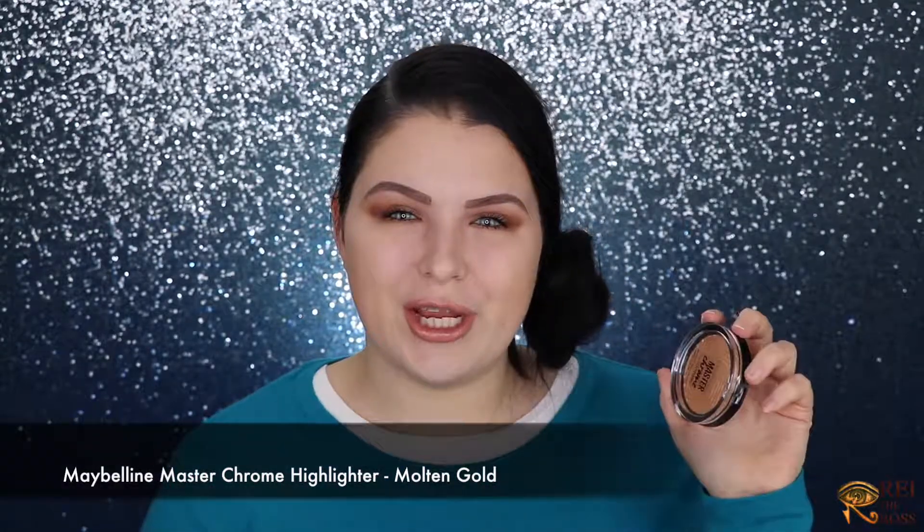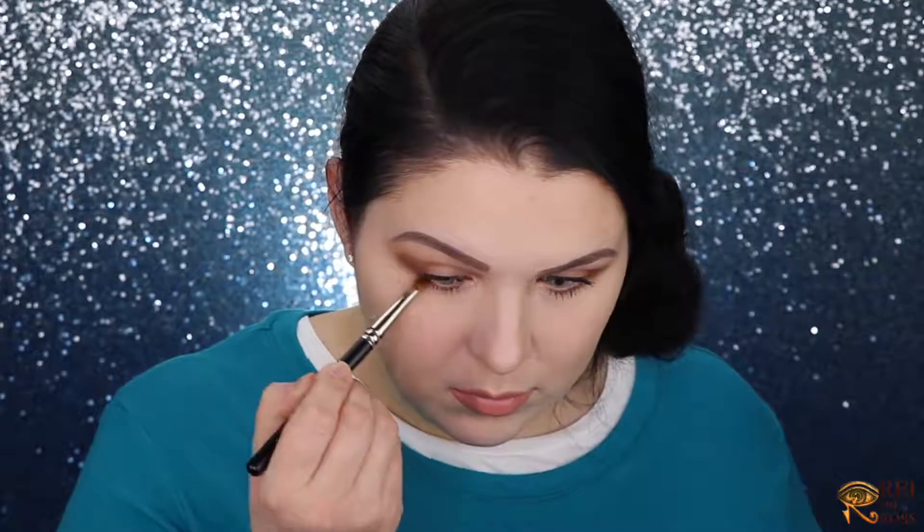It still feels like I'm missing a little bit of shimmer, so I'm going to add my Maybelline Master Chrome in shade Molten Gold — just using my finger. With my pencil brush I'll add just a little bit of Snatched to my lower lash line. At daytime we're casual and relaxed, but for a night dressed-up look I prefer it to be completely snatched.